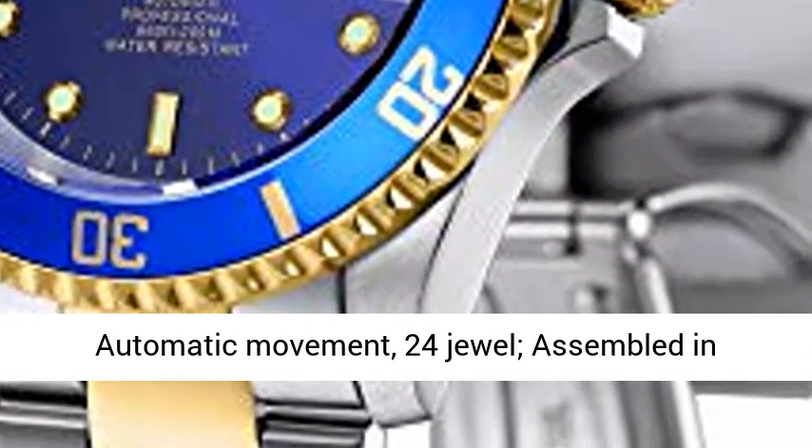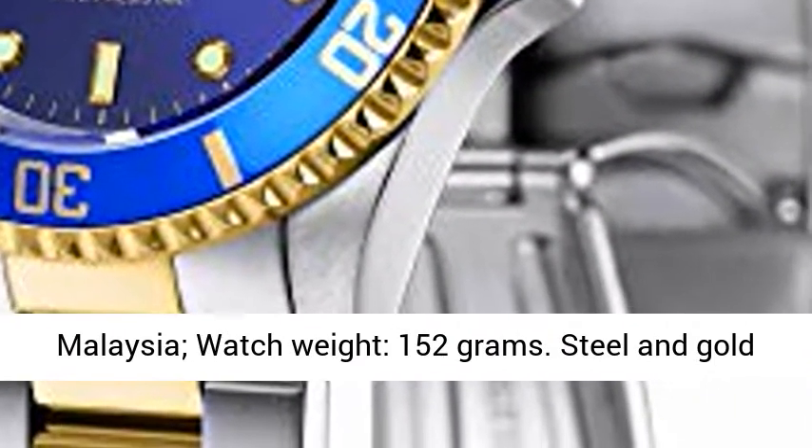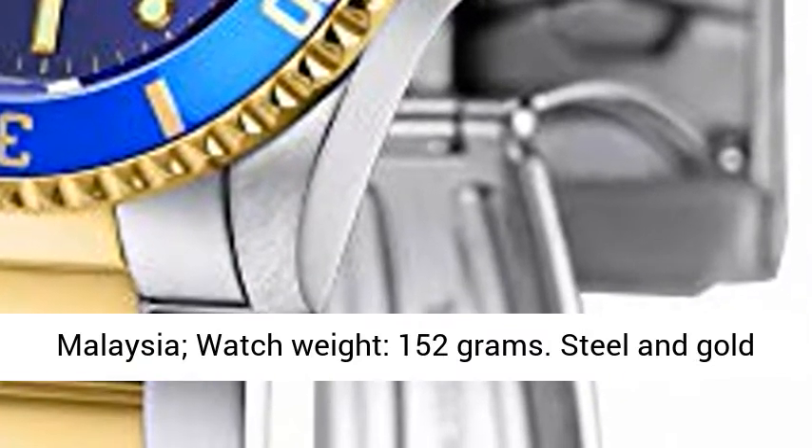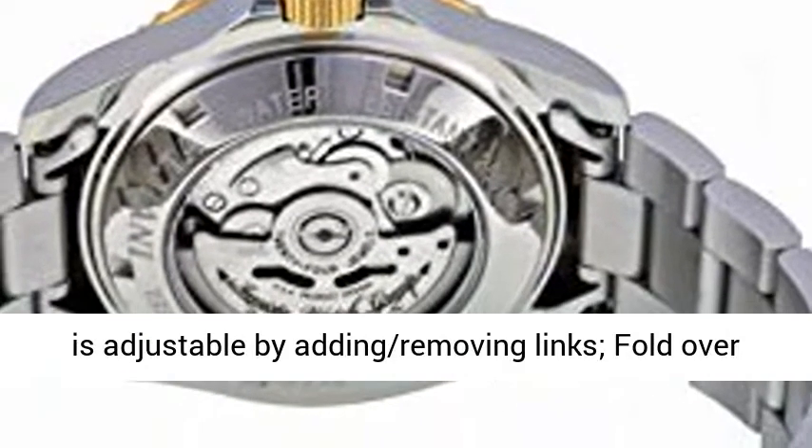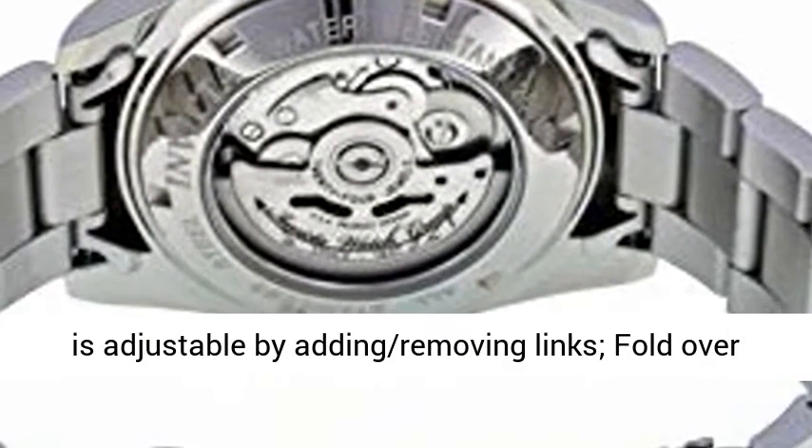NH35A Japanese Automatic Movement, 24 Jewel, Assembled in Malaysia. Watch Weight: 152g. Steel and Gold Toned Stainless Steel Band.